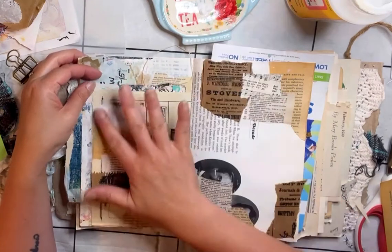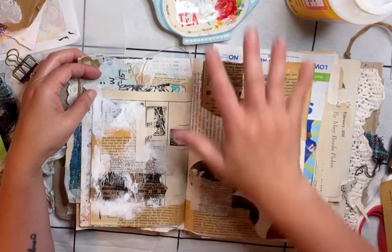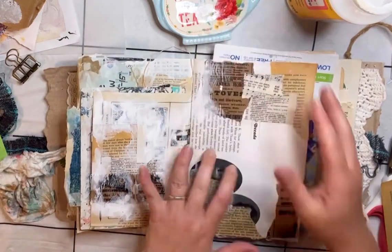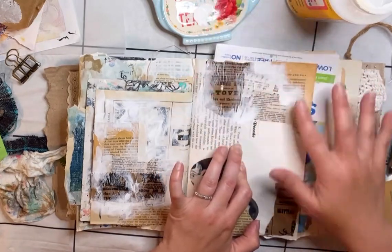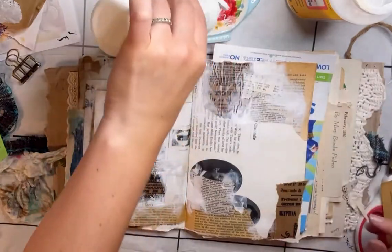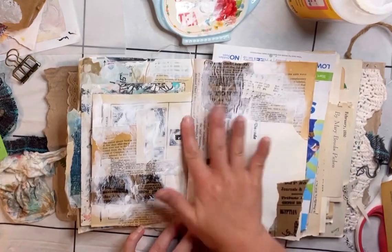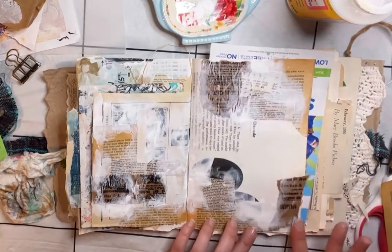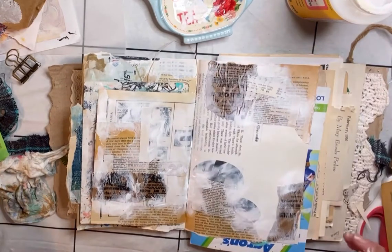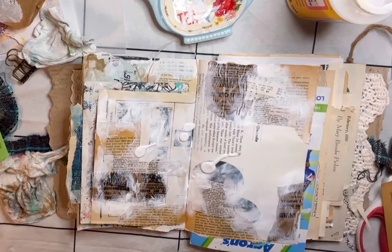Now I'm adding some white gesso around the edges of the collage just to soften those edges and blend the collage papers together with the background pages — it just seems to mesh everything together nicely. I also wanted to cover up some of those darker ovals. I like to use my fingers; I feel like I have better control, and my brushes are pretty crappy and most likely sitting in dirty water anyway, so fingers will do.